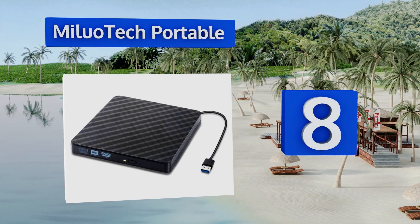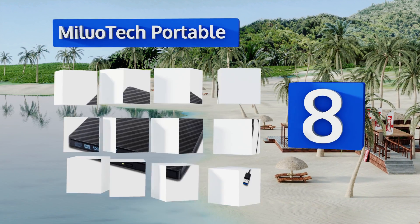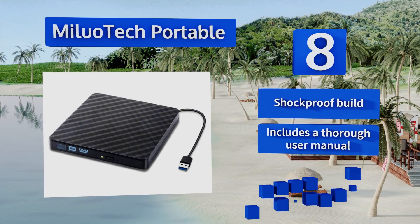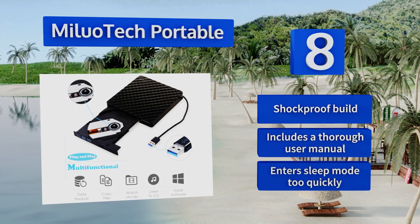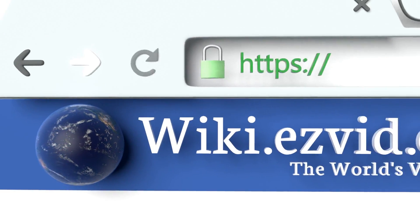Coming in at number eight on our list, if you're bored of all the ultra-sleek, texturist designs that most manufacturers choose for their media players, consider the Milieu Tech Portable. It features a rigid diamond pattern on its glossy black housing and offers plug-and-play operation. It's a shockproof build that includes a thorough user manual, however it enters sleep mode too quickly.